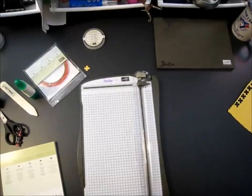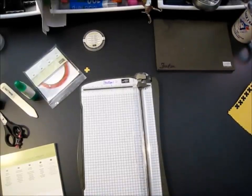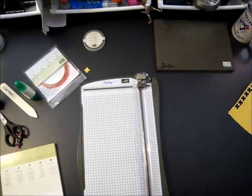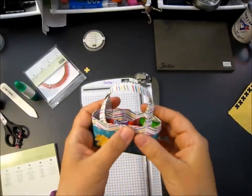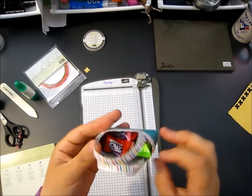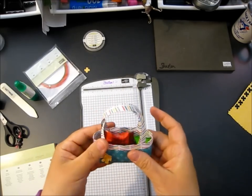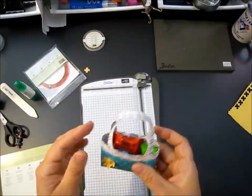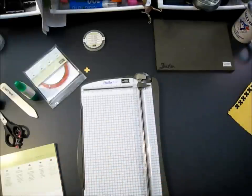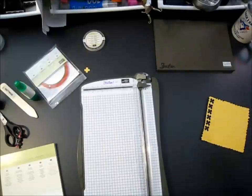Hey stampers, another video tutorial coming at ya! This one is for a super cute purse - how cool is that? Little candies, we've got little Jolly Rancher candies in there. I'm going to show you how to make that and we'll embellish it a little bit. I found this from a stamper in the UK and absolutely loved it. It's fairly simple to make, so I'm going to go over that today.